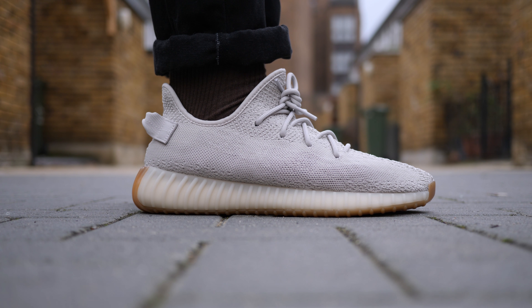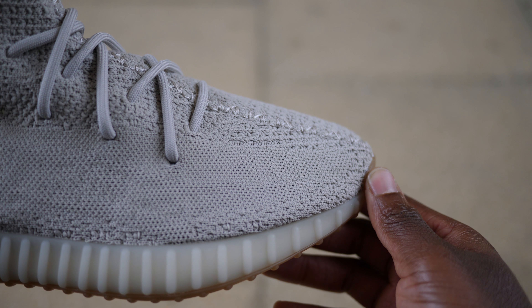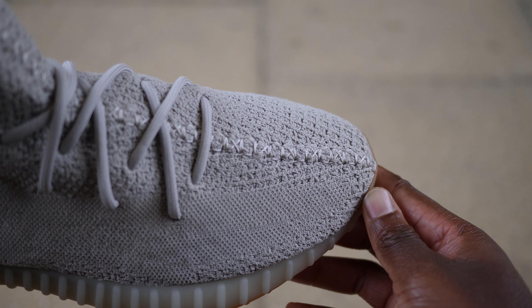Overall I'm very happy with my pair — no glue stains, no stitching errors, easy cop, very comfortable, easy to style. I can't complain.